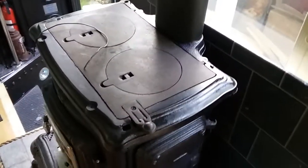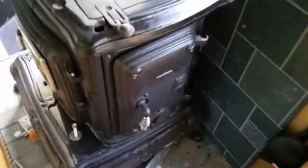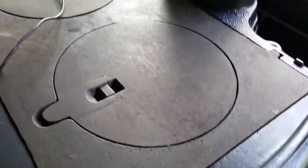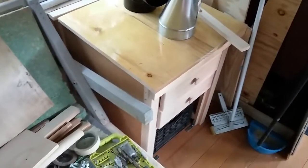Put my kettle on the top and boil water and what have you. Starting to build a chimney. This is the top to my kitchen counter that I cut out today — I'm going to use that over here and fabricate a little area for like a lamp and whatever.